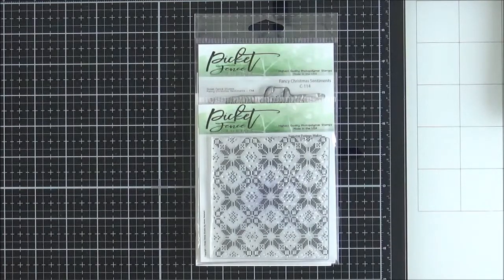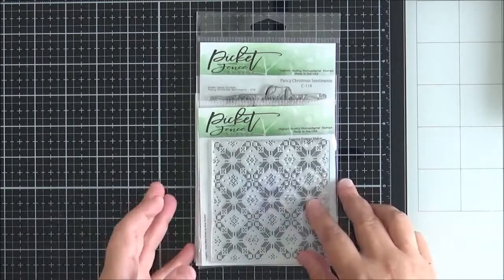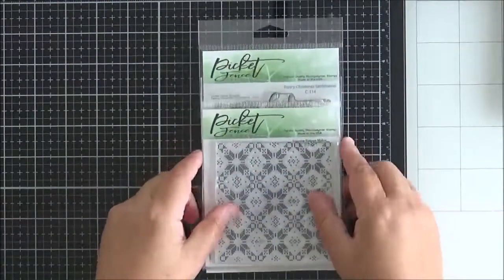Today what I thought I would do is share the new release with you. This is the September release. I'll show you the cards that I've made with some of the products — I didn't get to use all of them yet. I'll have links to all of these in the description below and on my blog, with pictures and blog posts coming up over the next few weeks. So without further ado, I'll kick off with the first couple of products.